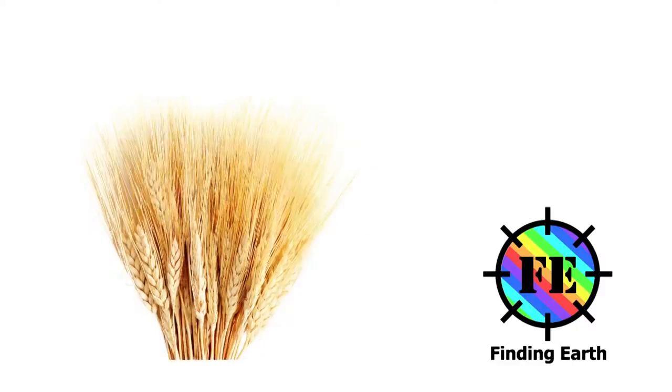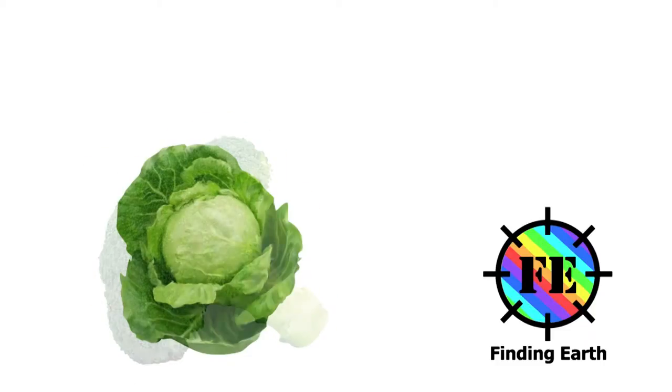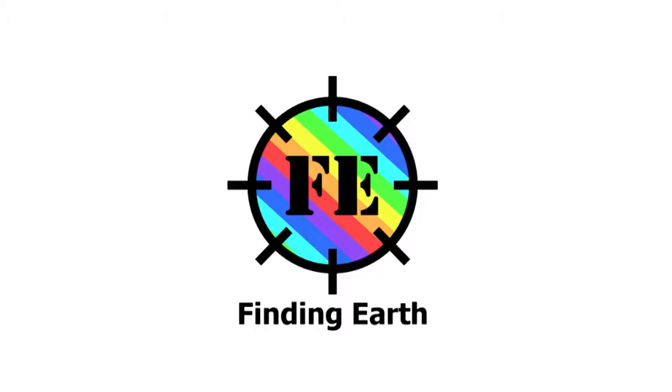From north to south, east to west, we are going to explore the art — the art full of wonders and mysteries. Welcome to Finding Art.